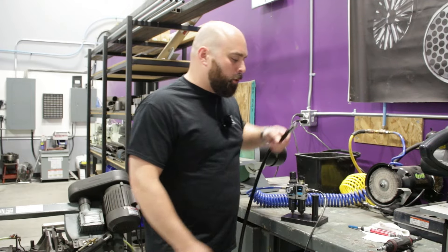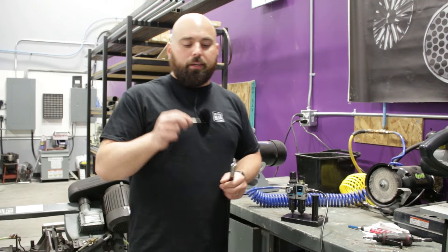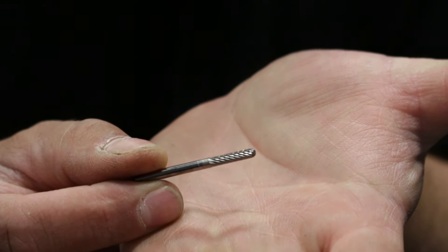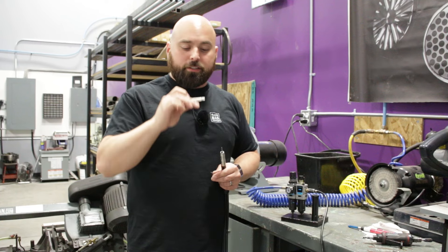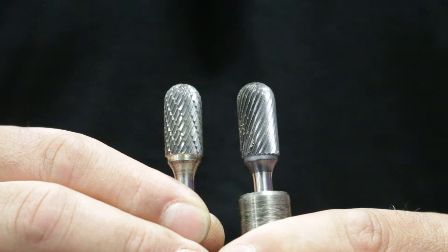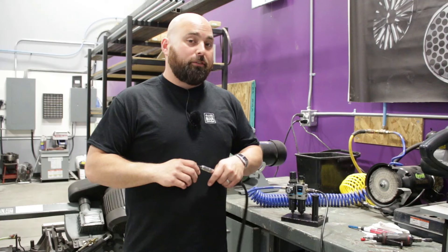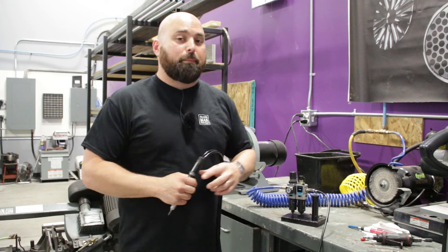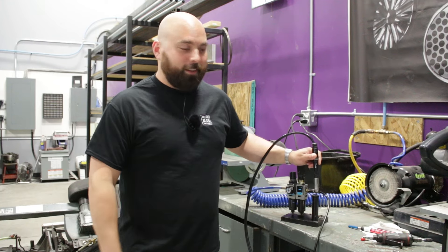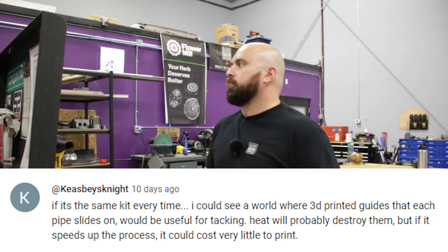As for the bits, I'm using a single-cut round-nose carbide burr — I get these on McMaster-Carr. Single cuts leave a very nice finish; double cuts leave a burr on each side, so I'm not a fan. Get yourself one of these and you will be a happy camper for a very long time.